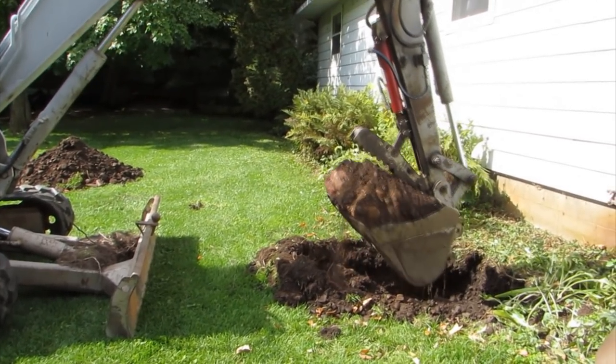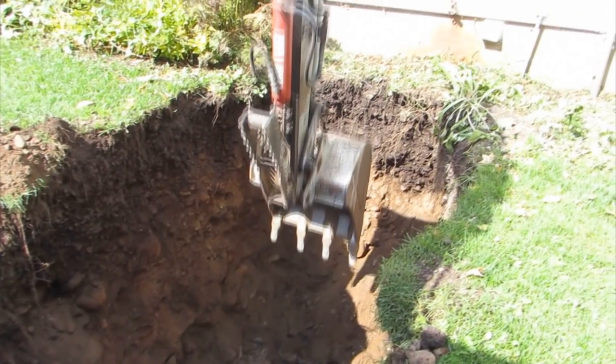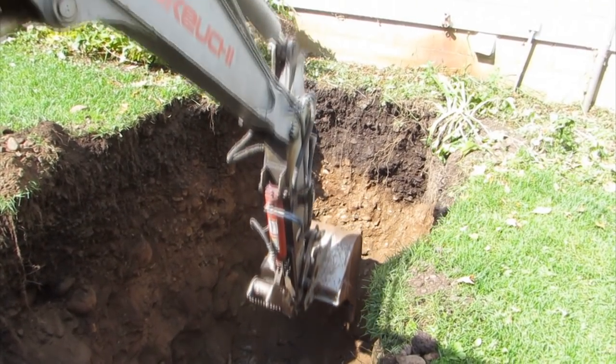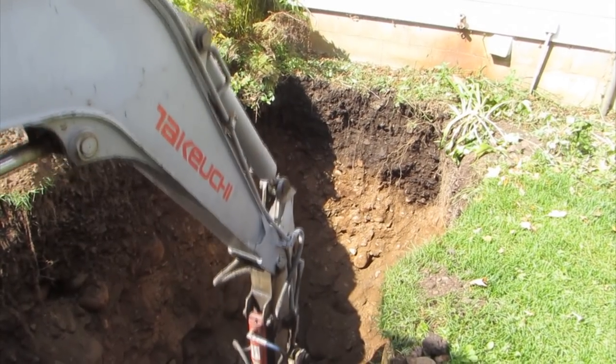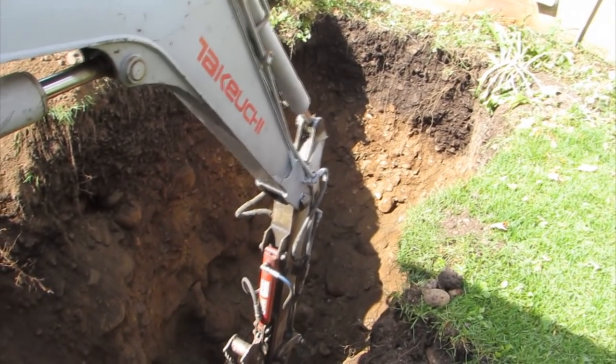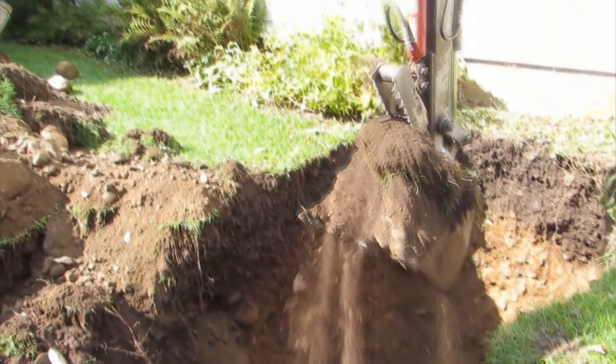We started with an excavator to dig a hole in the yard, determined by the manufacturer to be ten and a half feet deep. We knew it was going to be rocky, but we had no idea the number of rocks and basketball-sized boulders that lie under the surface. All I can say is I'm sure glad we didn't try to do this by hand.